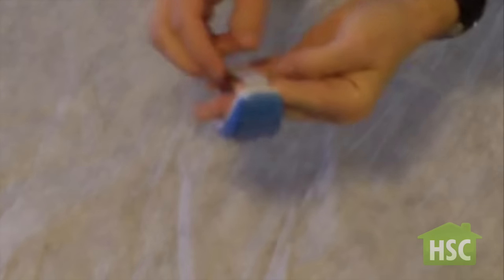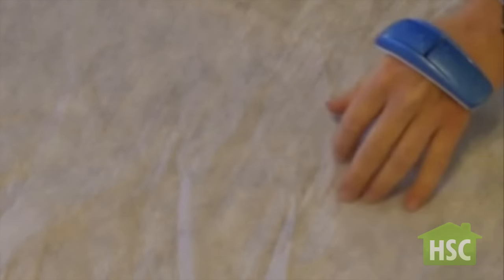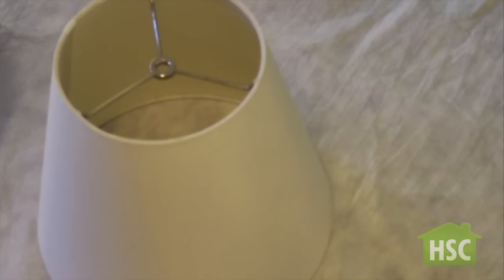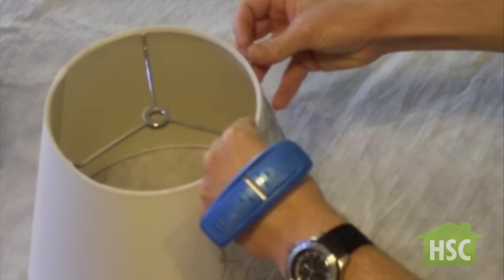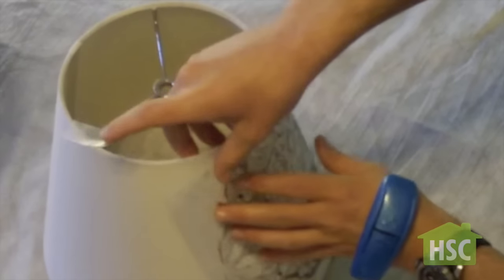These wrist tape dispensers come in handy for projects. Now with the lamp shade, just simply tape on a stencil. Really consider where exactly you want your stencil because once you use the paint it's impossible to remove.